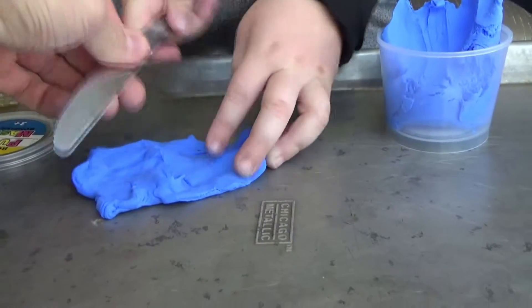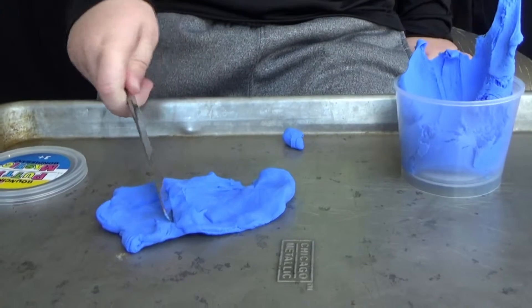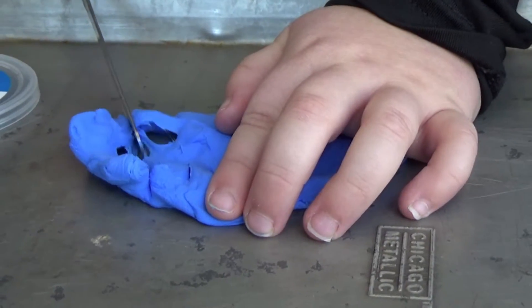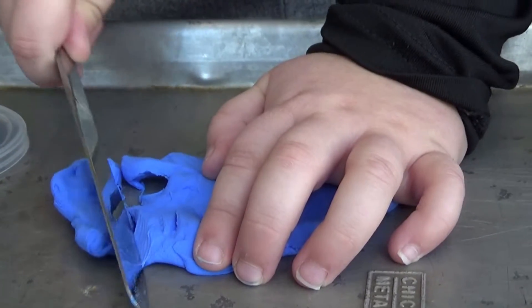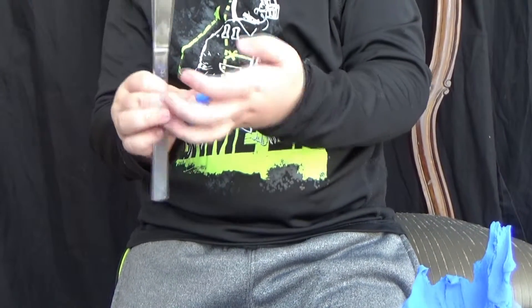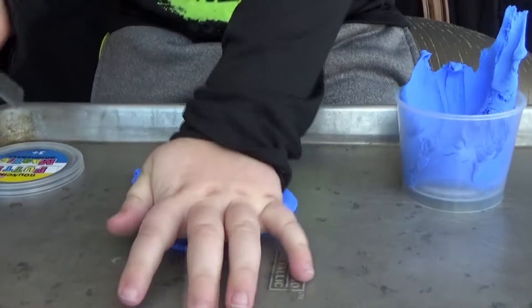This is the other side. This is the cut side right there.